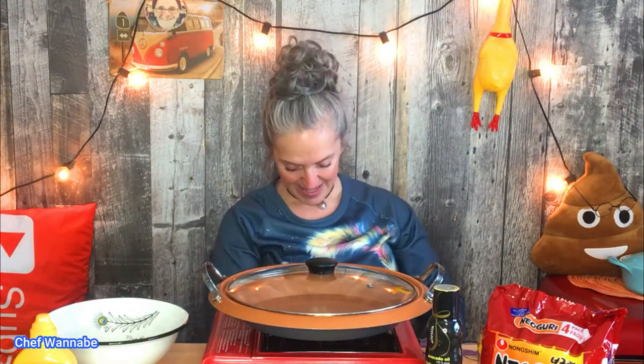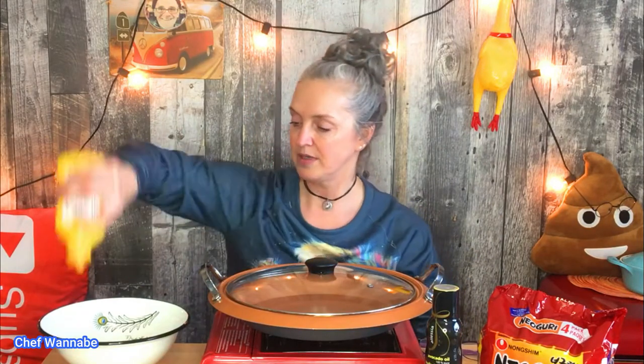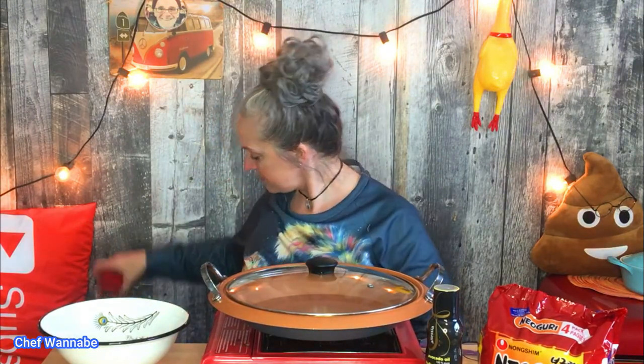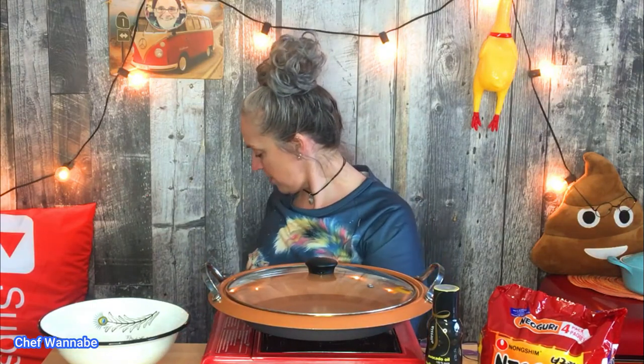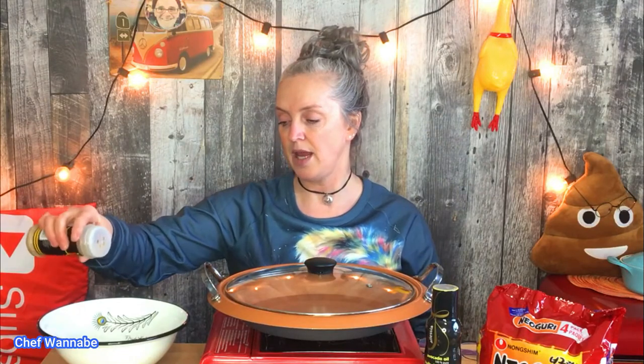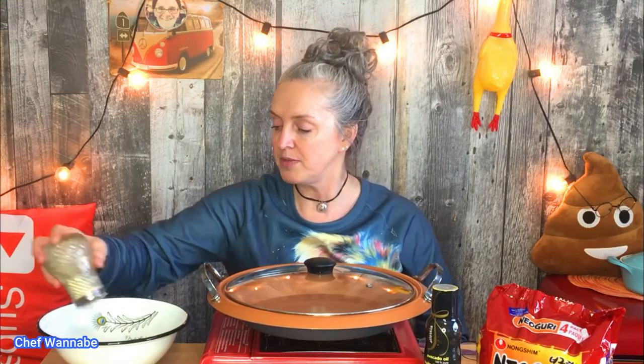Let's put some mustard in — I probably put about a tablespoon of mustard in there. Seasoning salt, maybe one eighth of a teaspoon — I don't want to put a whole lot of salt. This is just onion powder, so I'm gonna say probably one eighth of a teaspoon for that too. Celery salt — my dad used to love putting celery salt in any of his seafood, especially for salmon. And of course pepper — you guys know me, I love spice.